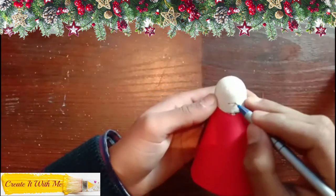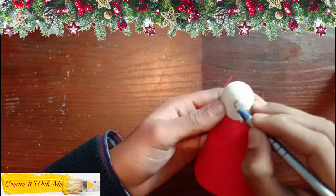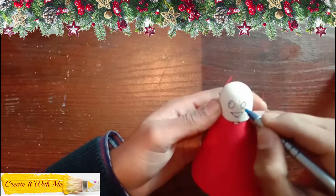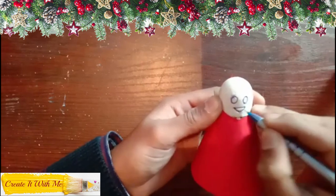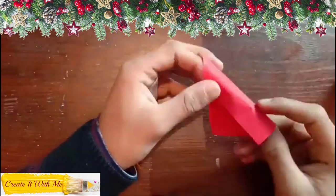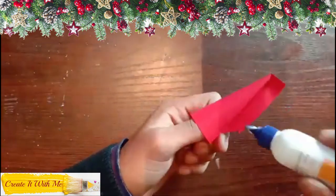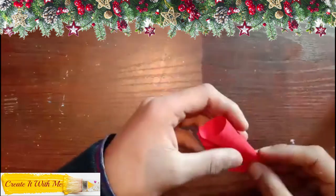Now with the help of a marker or a pen, draw the face — two eyes and a smiley. After that, with the remaining red sheet, roll and make a cone shape like this. This will become the hat.